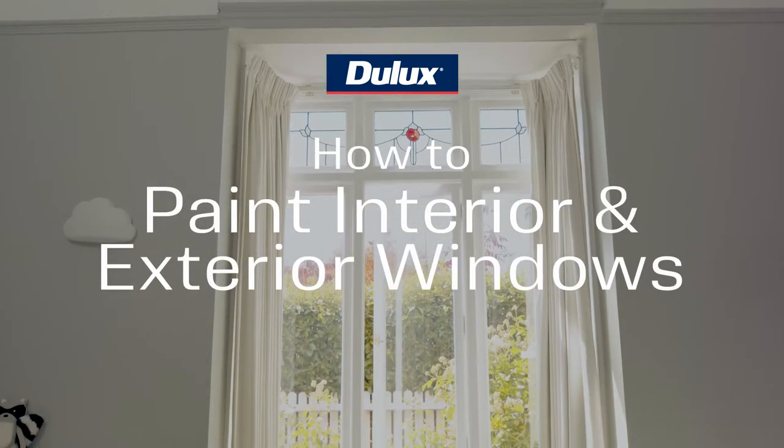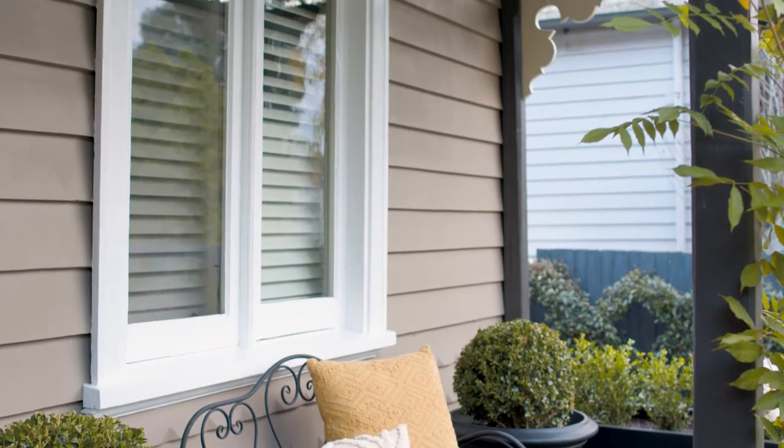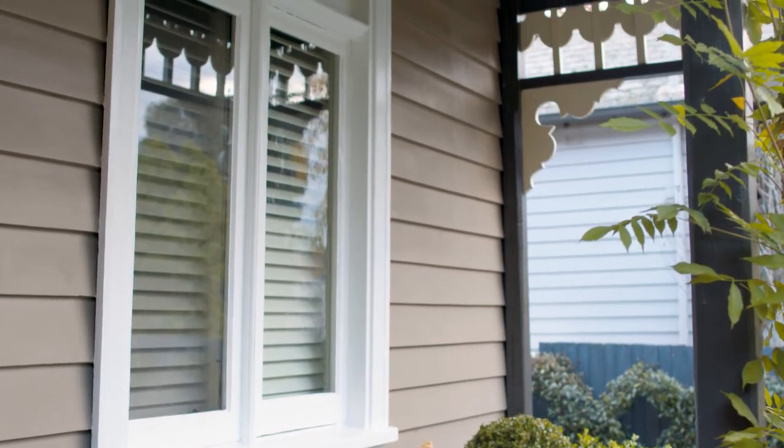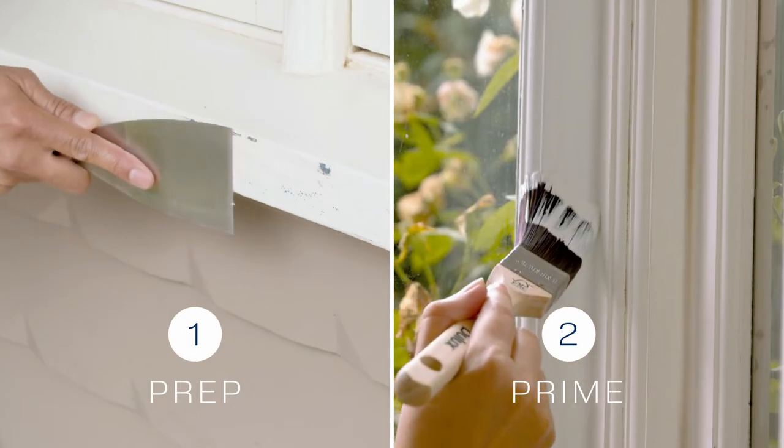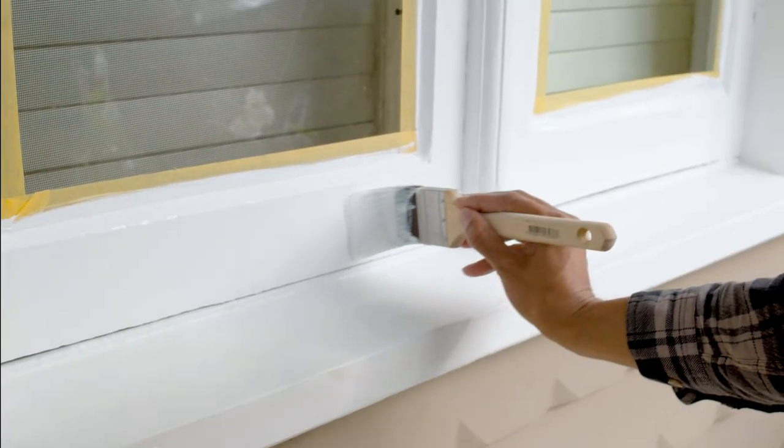Refreshing your windows in a room or on the exterior of your home can really give it a new lease on life. Today we'll show you how Dulux Aquanamel can give your window refresh a long-lasting chip-resistant finish.